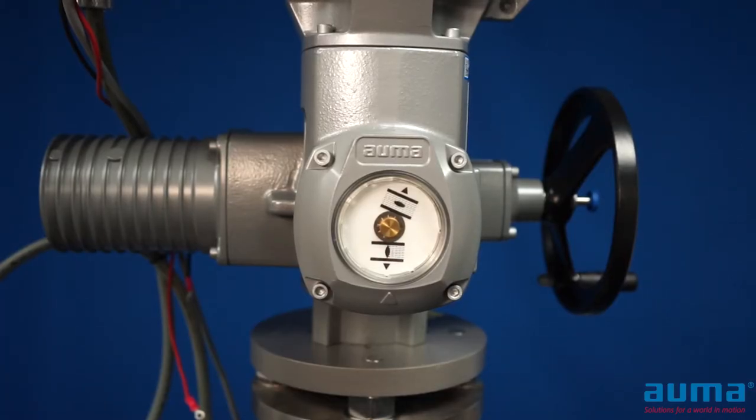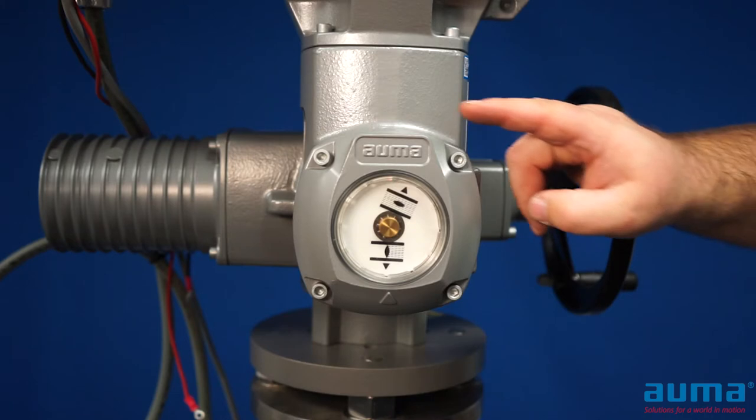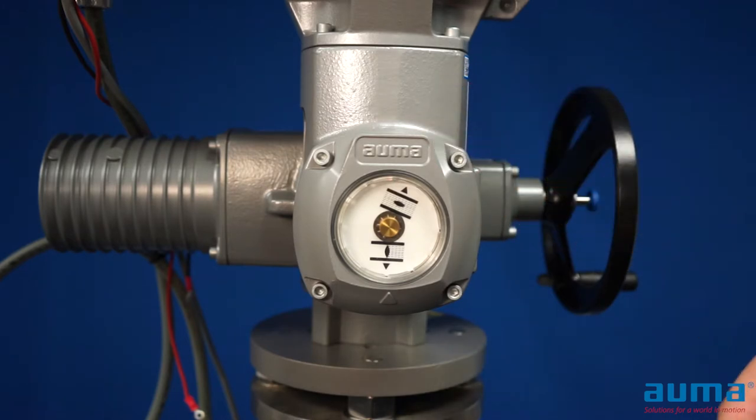In this video, we will cover the calibration of the EWG position transmitter. To access the position transmitter, you must remove the cover on the actuator.